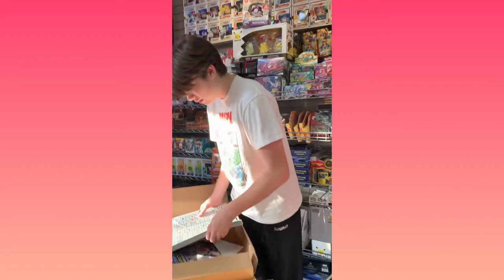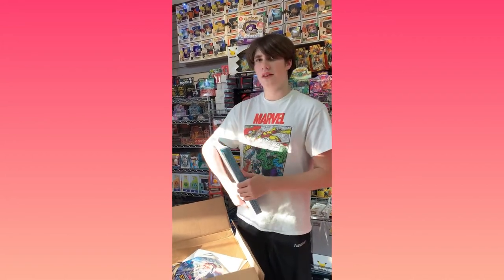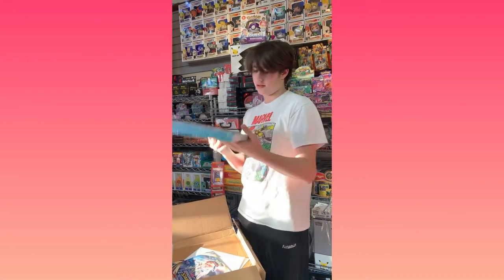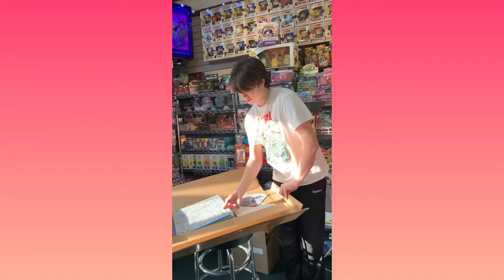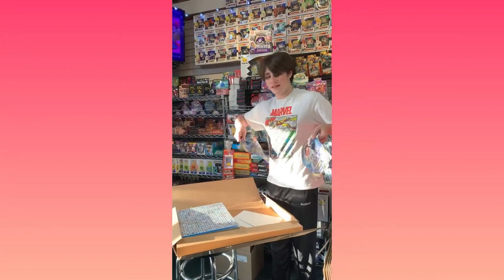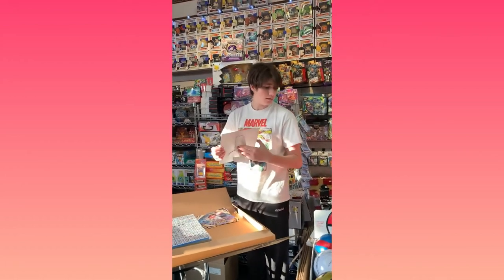It's a poster with every single Pokémon on it — not just from Brilliant Stars, from everything. Number one through eight. You need one of those! And then mouse pads — wow, that's pretty cool. We're not giving these away. And then a little standing display, one of the standing ones.